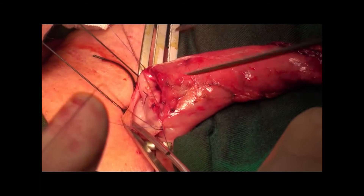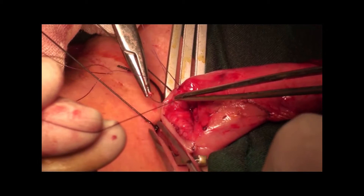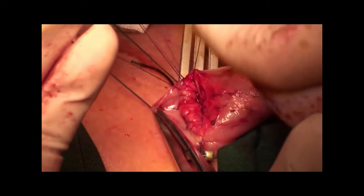Continuous sutures were used to create the mucosal anastomosis for the mucosal layers of the esophagus and stomach, towards triangulation of the tissue. Each stitch was placed approximately 3 mm deep and 3 mm apart evenly, without pulling the sutures to tie.